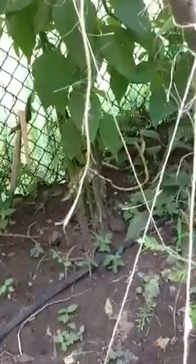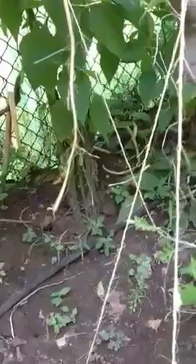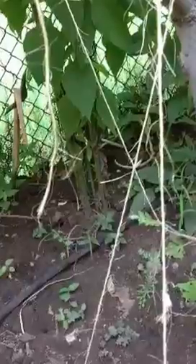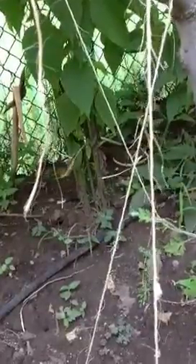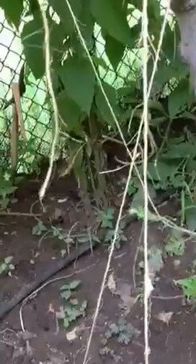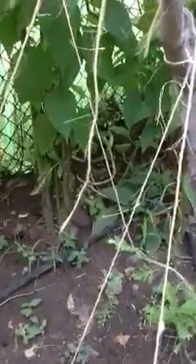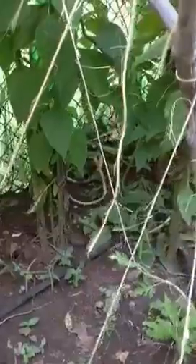I'm waiting for when it dies back. There are pretty small little roots right now. They're going to dry down and then they'll be ready. Then I'll dig them up and put a few back and wait for next year. That's my Jerusalem artichokes — I would invite you to try one or try growing some.